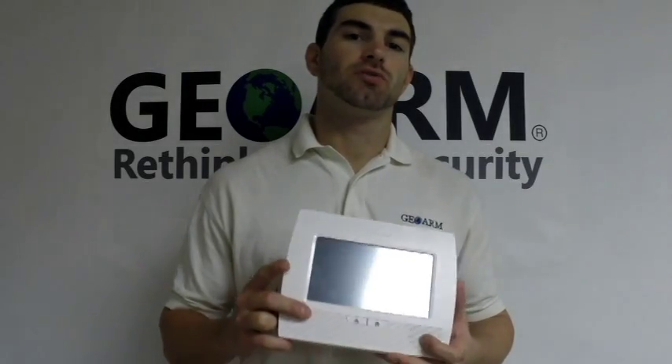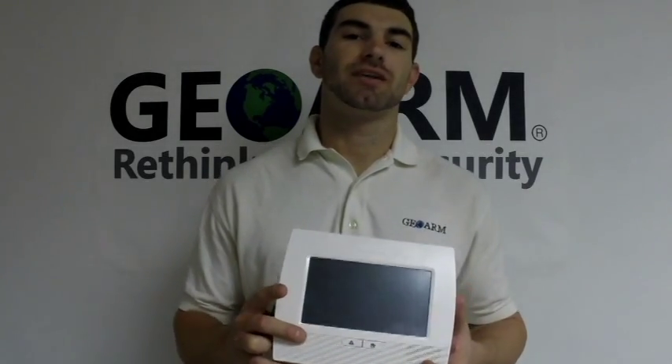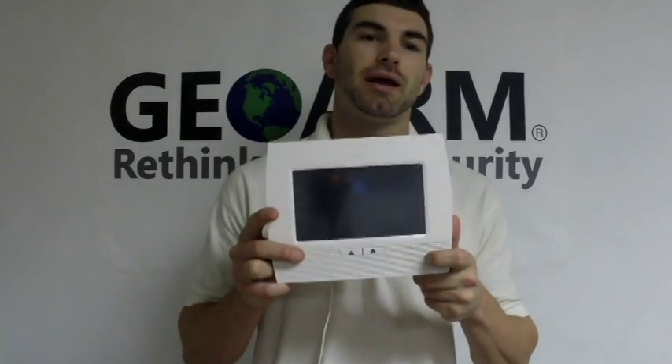Hey guys, Drew from GeoArm here again, and I am going to quickly show you how to put in your Z-Wave communication device into your L7000 panel.